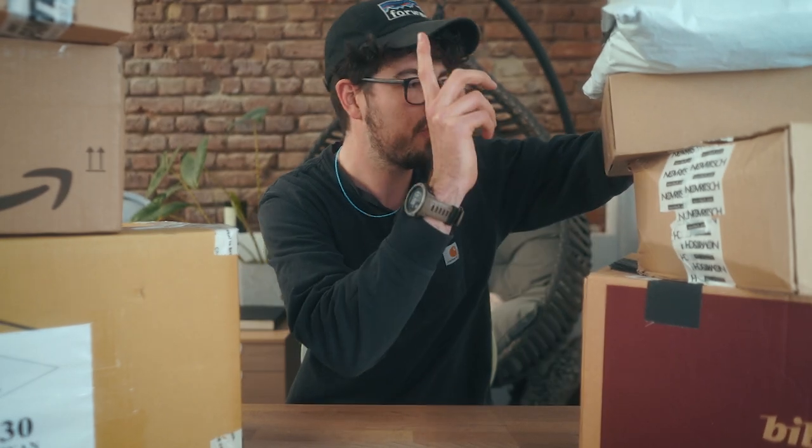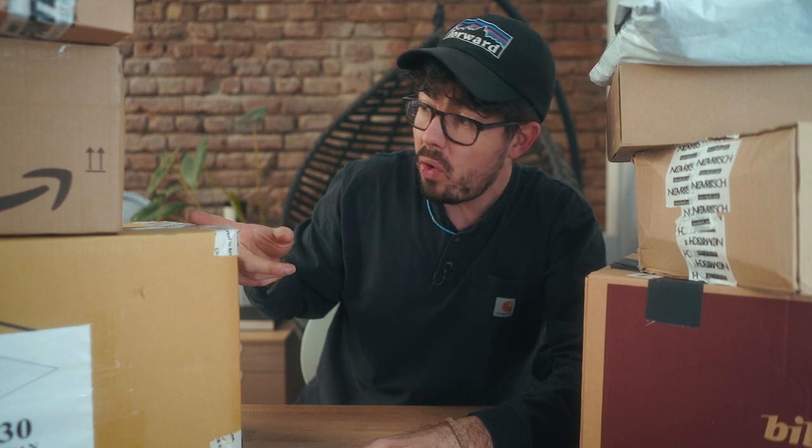Hey PhoenixFam, what's poppin? In today's video we're gonna open some mystery boxes. I have some mystery boxes here from Novritsch, from AliExpress — I didn't remember what I ordered — and Humarex, Amazon, a bunch of airsoft stores. So let's do it, let's open them up.